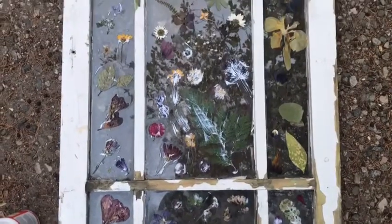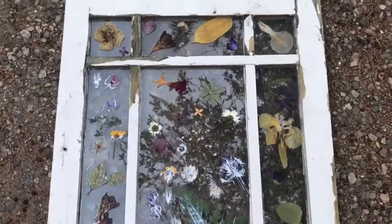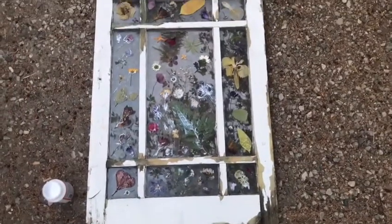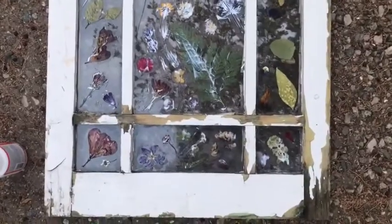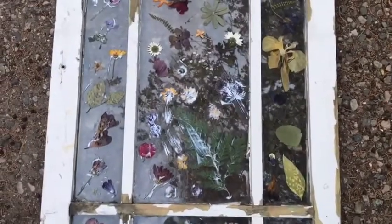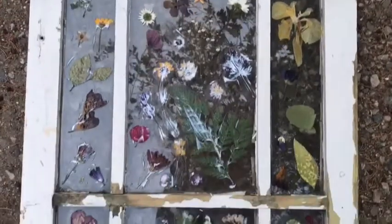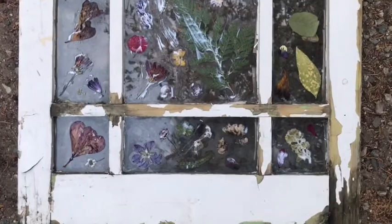I just wanted to do a quick tutorial on how to press flowers onto glass so that you can display them and enjoy them. I just got this beautiful rustic window off of Craigslist and this was kind of my vision collecting these flowers. I collected them throughout my travels in Europe and just was pressing them in a notebook as I went. They've been in that notebook for about four months now, and I finally decided to get this project going.